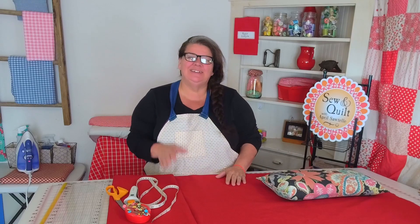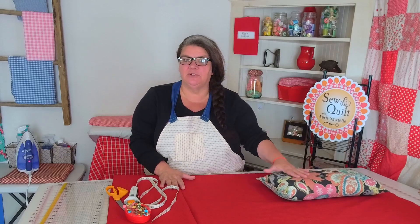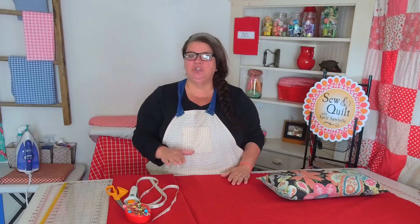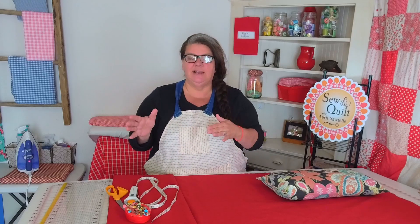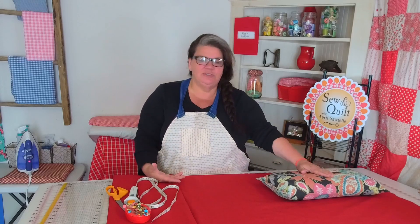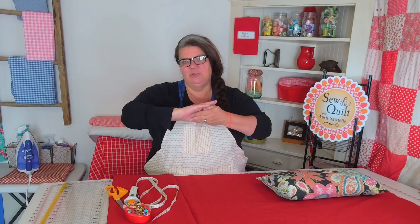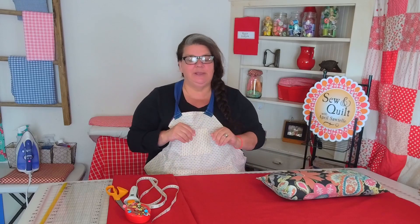Hi there, my name is April Sautel and welcome to my channel. Today I'm going to show you how to make outside pillow covers. I'm going to be doing it envelope style. A couple of weeks ago I showed you how to make cushion covers for all of your outside cushions. This is going to be the same sort of thing, just for the pillows — really quick and easy.